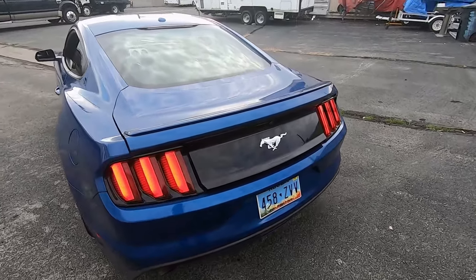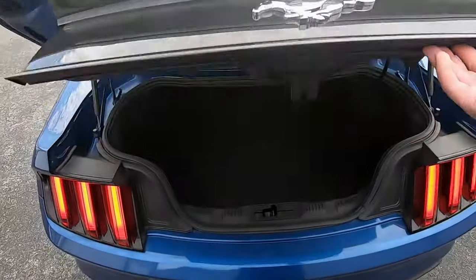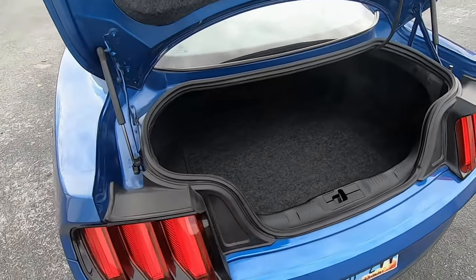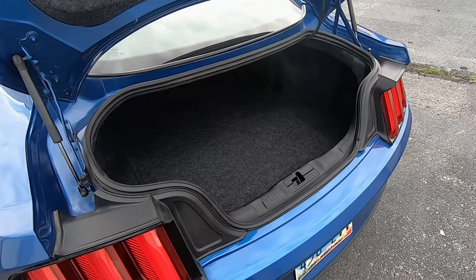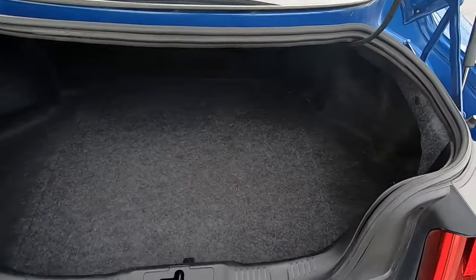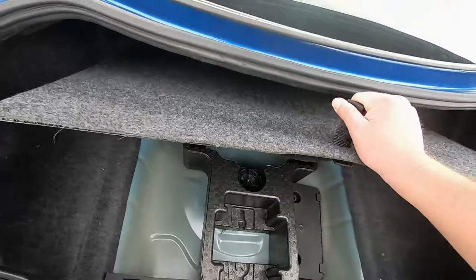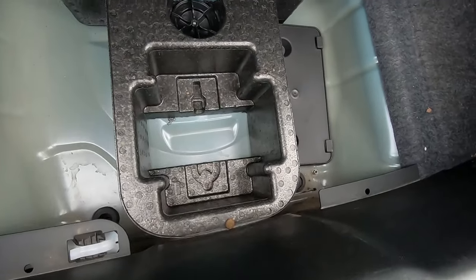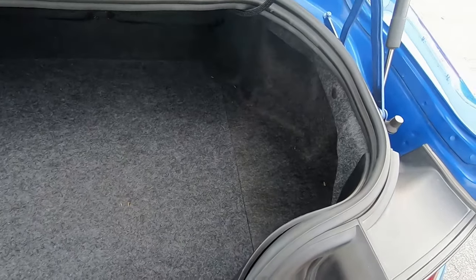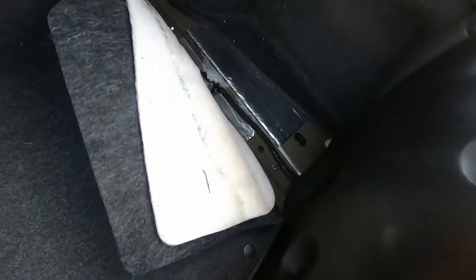They did fix a couple of complaints I had about the trunk. The hole isn't really any bigger — I actually feel like it might be a little smaller — but the inside is a lot more complete. Everything seems to fit better. There's a little cover, though there's still no spare tire and she doesn't even have a pump. It looks way nicer inside — it's all complete, not that weird flappy fabric I had.